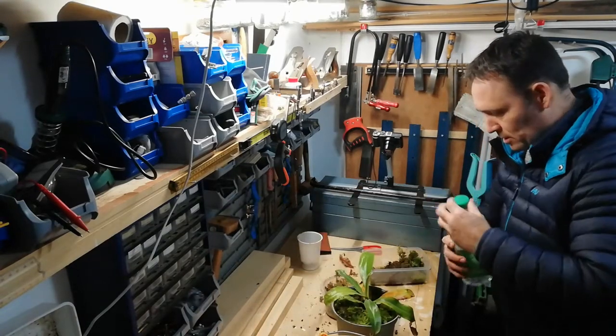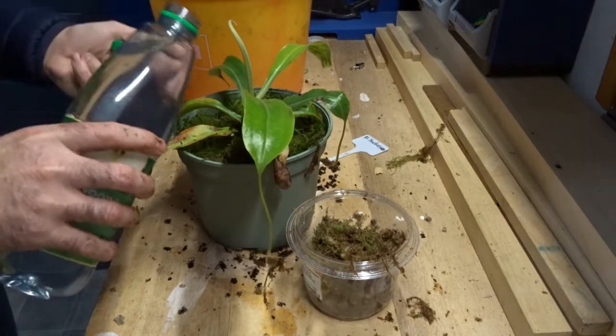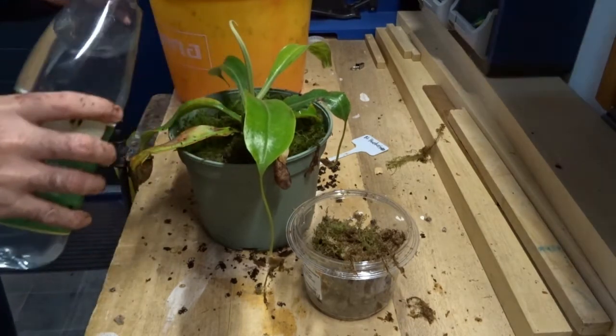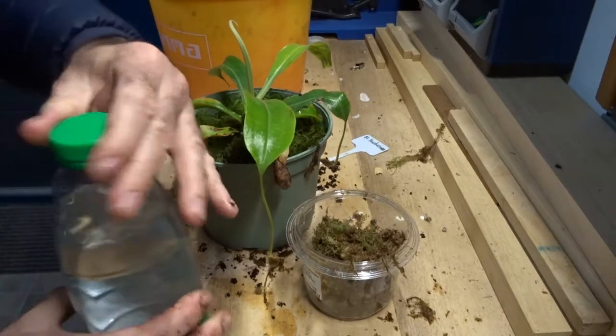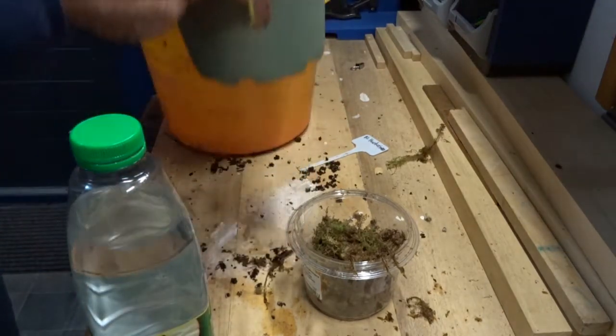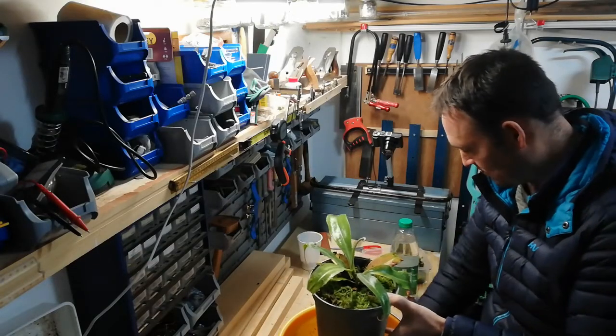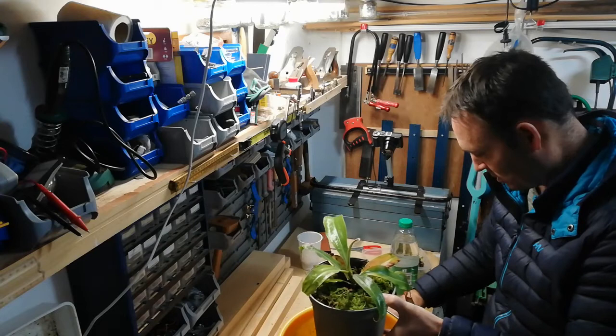I'm going to add some rainwater like this, and then keep them for one or two minutes, so it won't drip on my working bench.